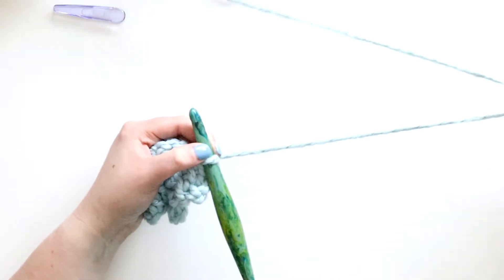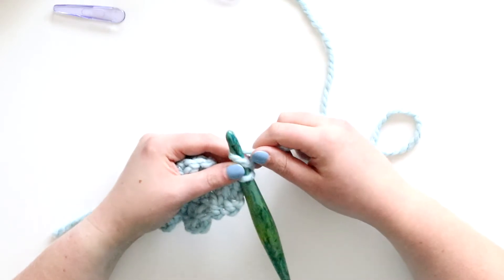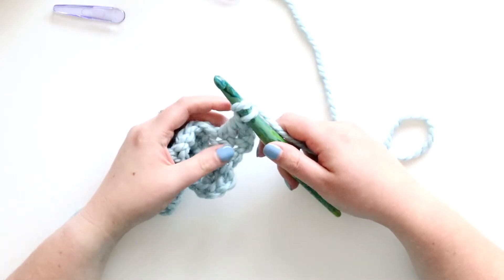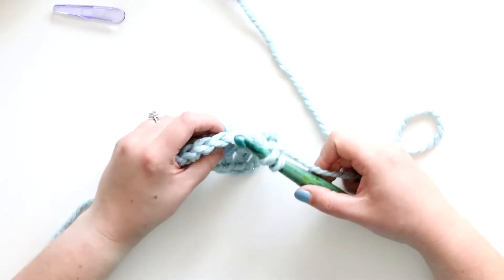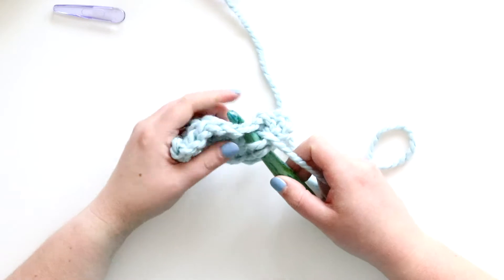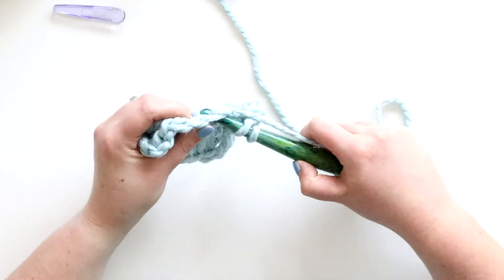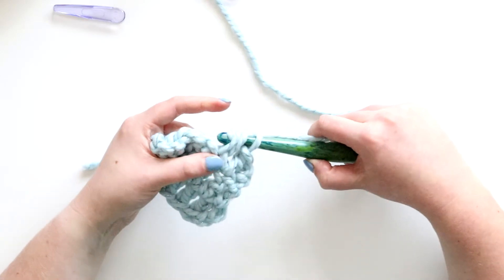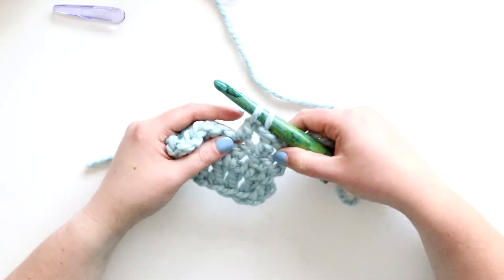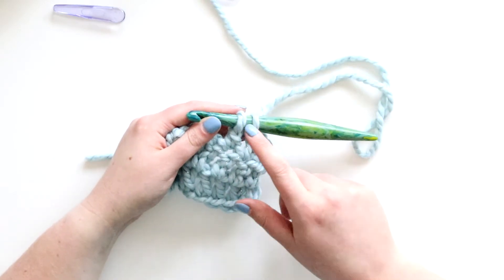To start the dc2 together, it's going to start off the same as a normal double crochet. I've yarned over, I'm inserting my hook into both loops, yarning over, pulling up a loop, yarning over and pulling through two loops.